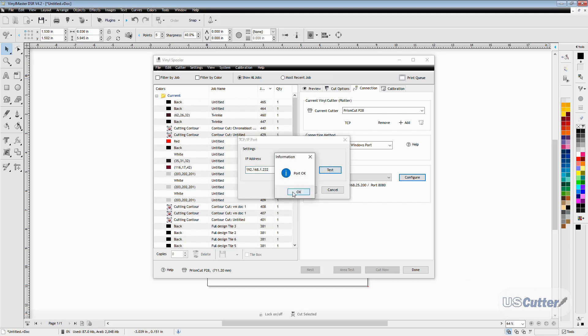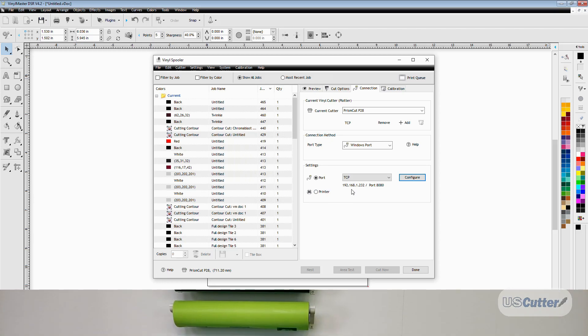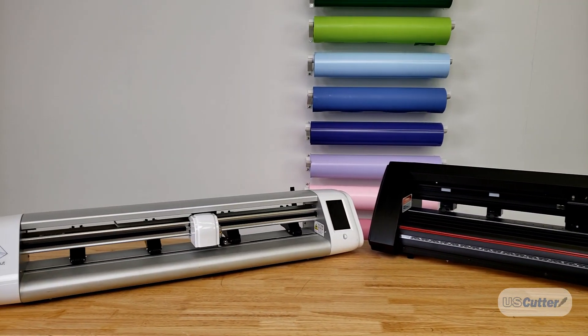And that's going to be it for today's Quick Cut. Make sure you tune in tomorrow for our next one — we're going to be doing this all week. Have yourself a wonderful day.